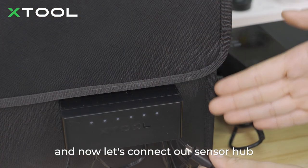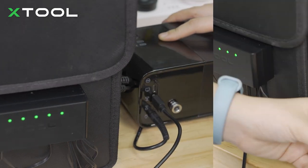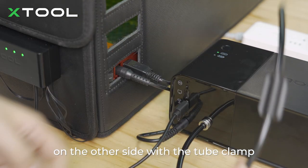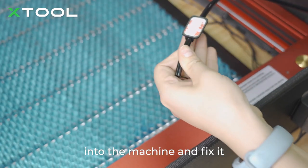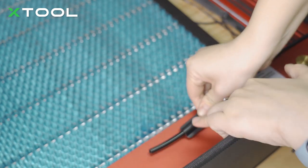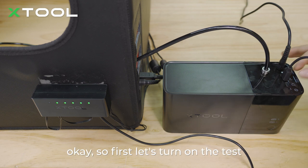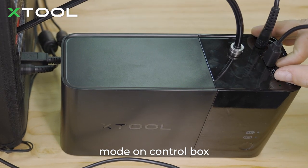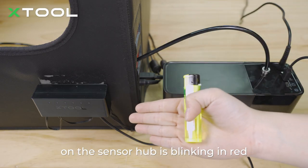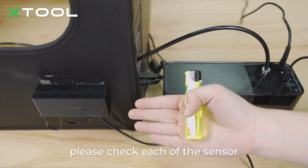Now let's connect the sensor hub with the control box. Stick one end of the tube into the control box, and insert the other end with the tube clamp into the machine and fix it in place. To test if the sensor is working, put the control box into test mode and place a lighter in front of the sensor. If the corresponding indicator on the sensor hub blinks red, the sensor is working properly. Please check each sensor.